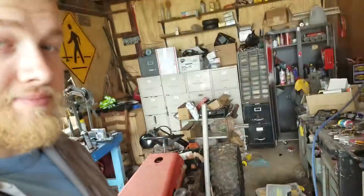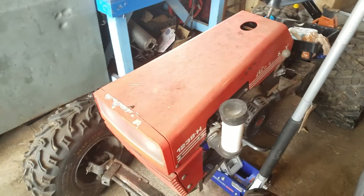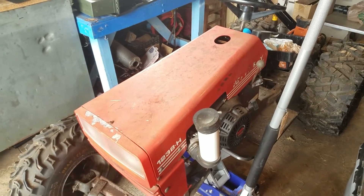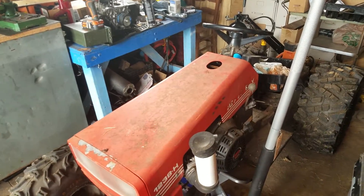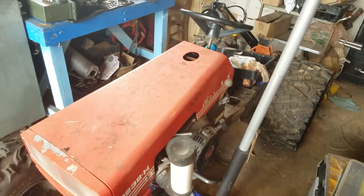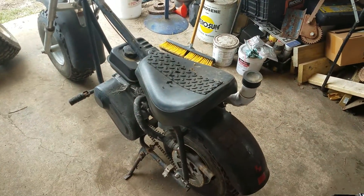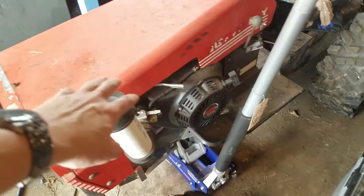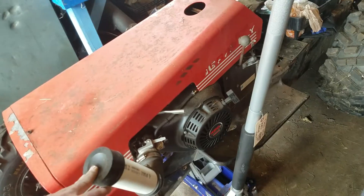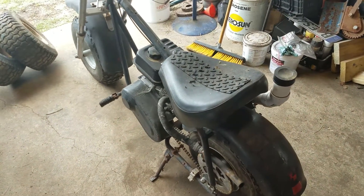Hey guys, Doug here, and I have some sad news — the Gravely is going away. I decided not to go along with that idea; I could do the work, I'm just too lazy I guess. I have some other plans for the frame, but for right now what I'm gonna be working on is the minibike. My basic plan is to take the 420cc Predator engine — the one I removed the governor from — out of the Gravely and put it in here.